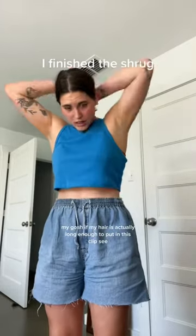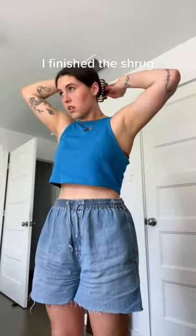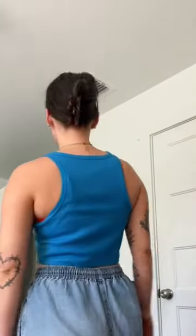Finish the shrug. Oh my gosh, I don't know if my hair is actually long enough to put in this clip. Let's see. Did that work? Good enough.